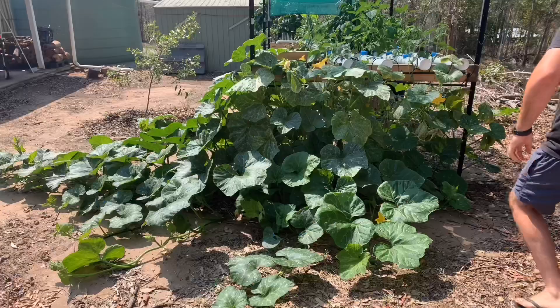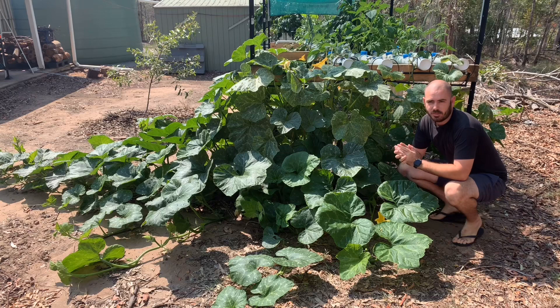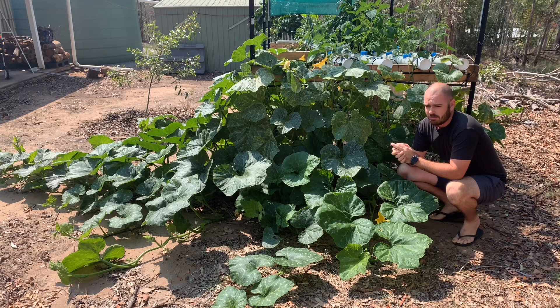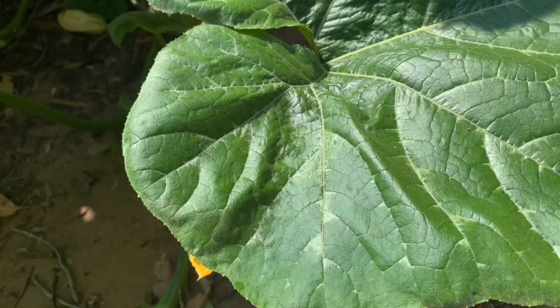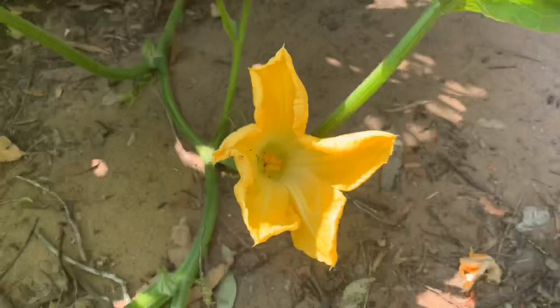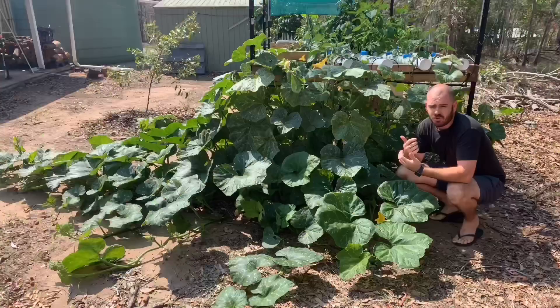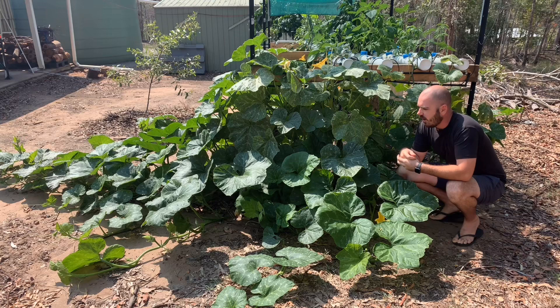At the front here, I'll bring you around. This is my most successful plant in the system, at least size-wise. This is our butternut pumpkin plant — I'm pretty sure it's butternut pumpkin, if I remember the seed packet correctly. I'll show you some of the flowers and fruits on the plant, but it is going wild. The root system in the NFT is humongous.